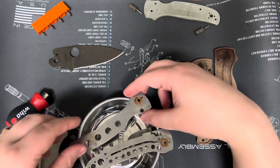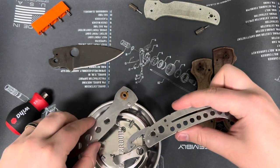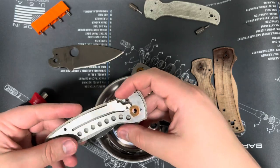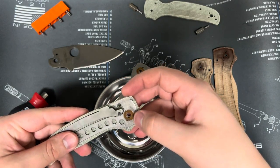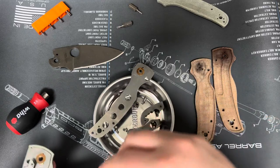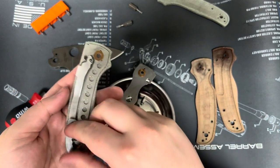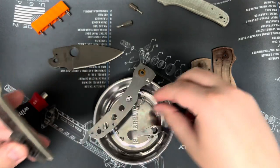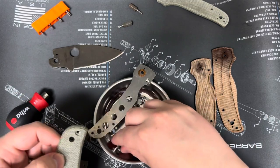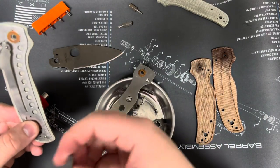We've got to put some liners in this bad boy. The T-10 did roll off somewhere, but I have other T-10s. In all honesty, set your screws first through the liner — like so — it'll help hold your liner in place. And then do the backspacer.